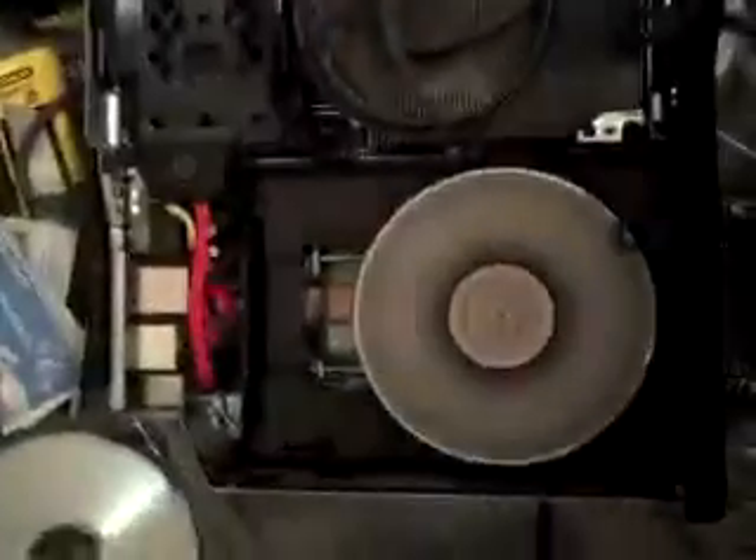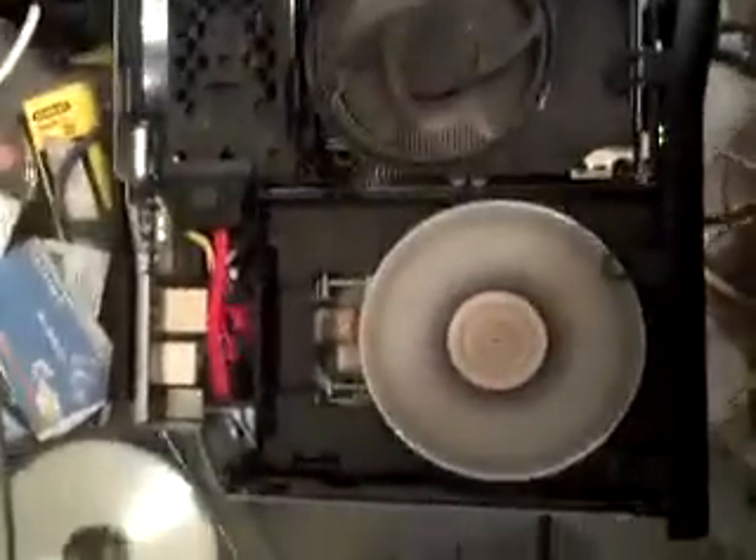Alright, excuse the mess — just got my Xbox to finally work. Finally got my disc to read, but my laser, right here, was stuck all the way back here.